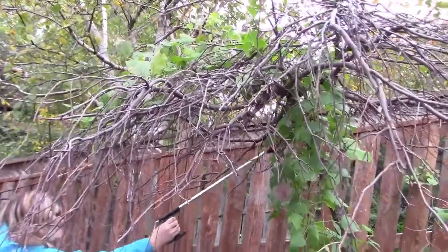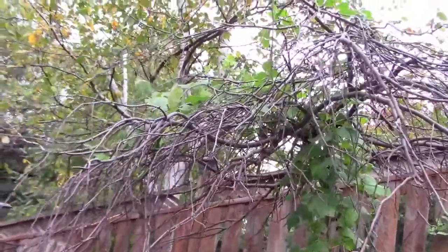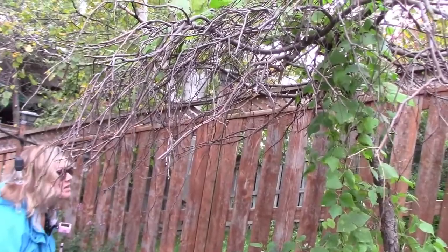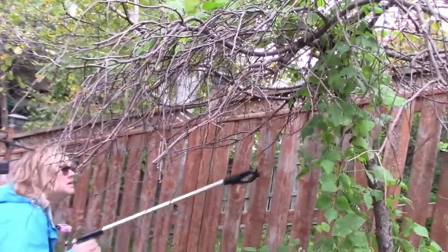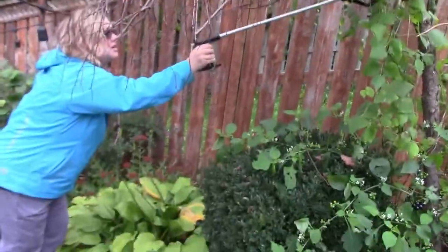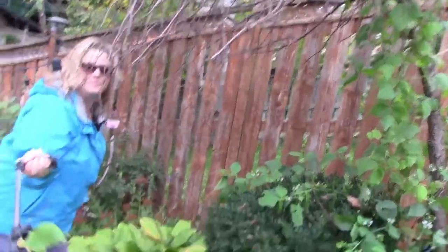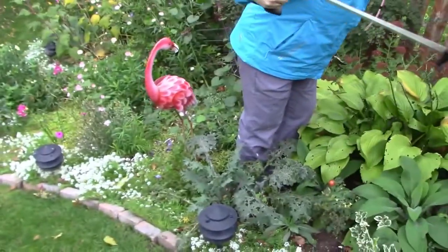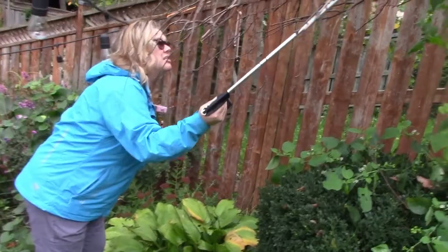Do you see any more that I'm missing? Look at what I keep finding everywhere in the garden — snails are everywhere.